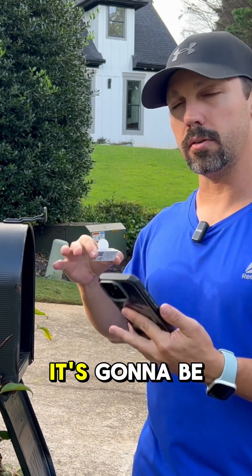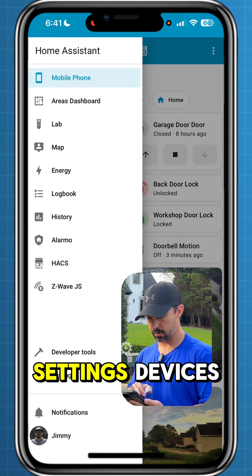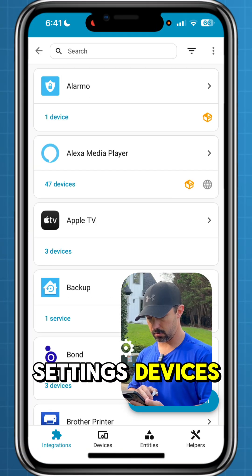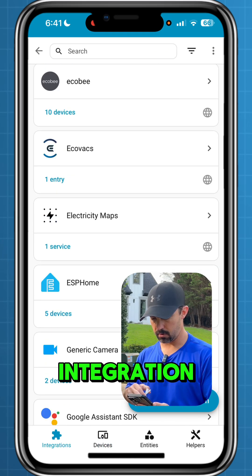We're out here at the mailbox where it's going to be installed. We're going to go into the Home Assistant app, settings, devices, and scroll down to the Z-Wave integration.